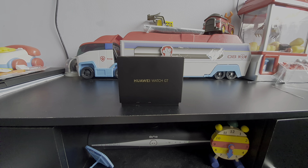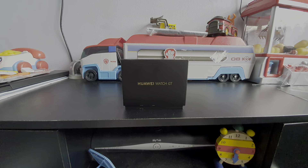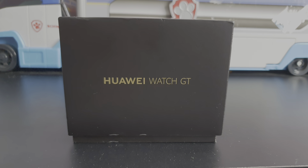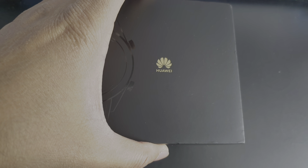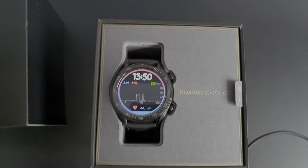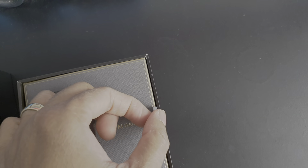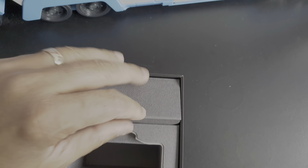Hi guys, this is the Huawei GT watch. I've been using it for one year and I like it very much. I'll show you why I like it — let's open it. This is the watch, and this is the beautiful box. Also comes with the charger, nothing else really.